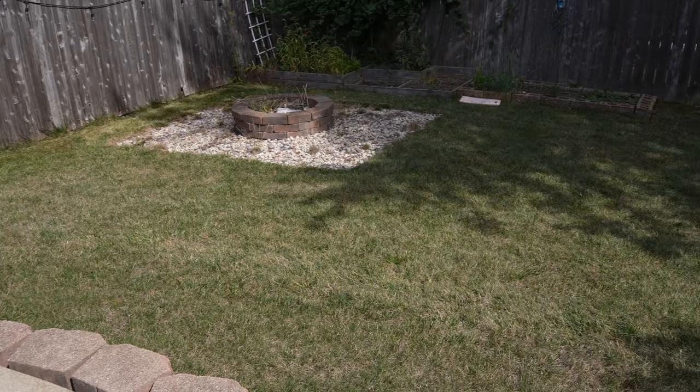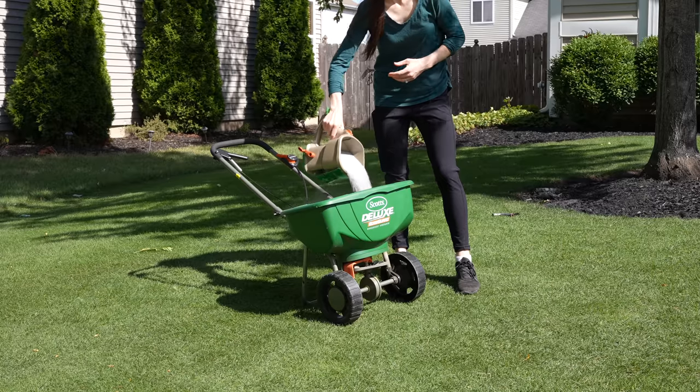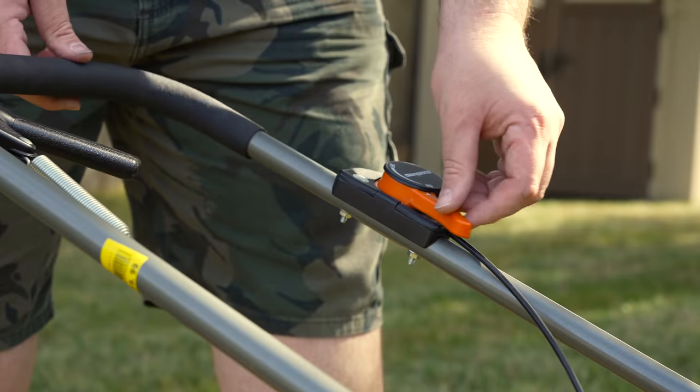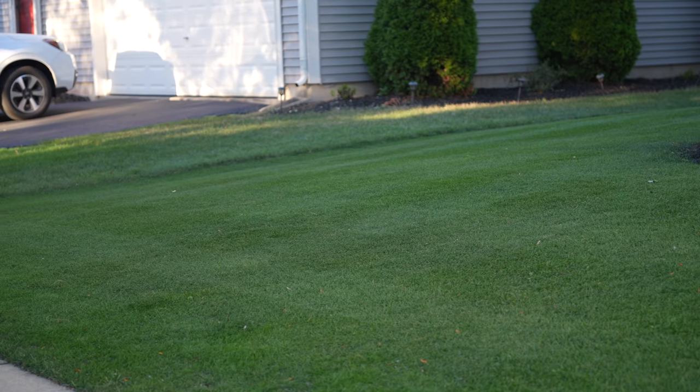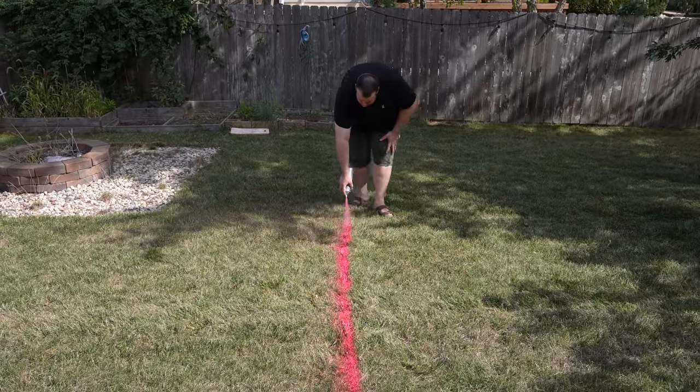Is your lawn so yellow that every single time you step out the door you feel embarrassed? Well, I have good news for you — it's a very simple and super easy fix that anybody could do. In this video, I'm going to show you how to get the greenest lawn on the block that will have all of your neighbors filled with lawn envy, and best of all, I'll show you proof that it actually works.